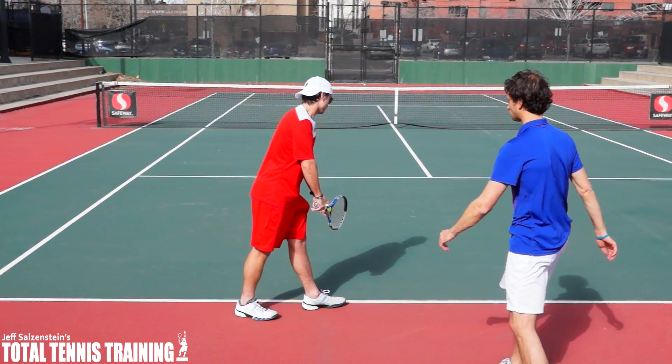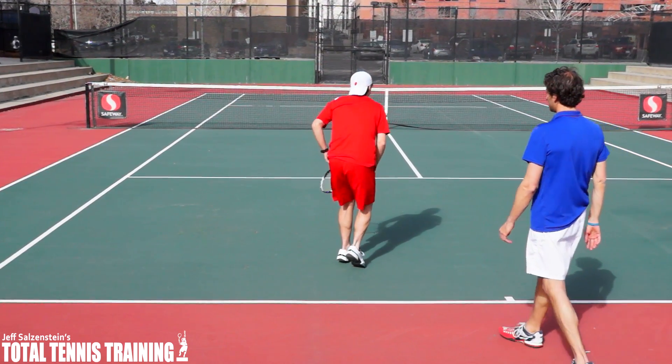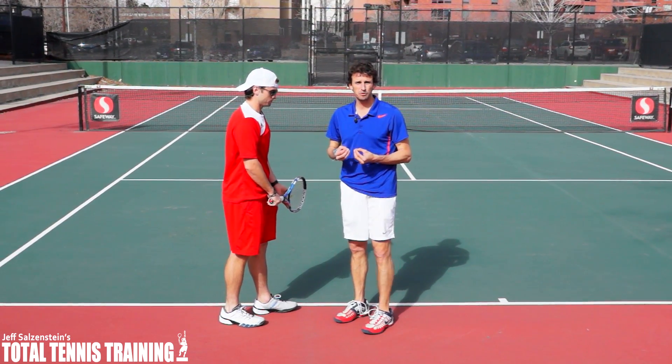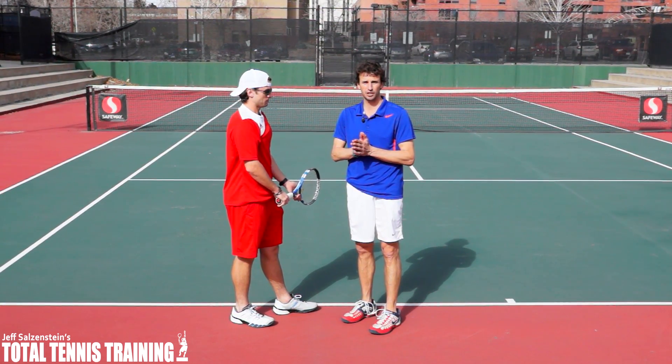Edward's going to go ahead and serve right now. You can see that when he makes that proper first move, it does allow him to get full shoulder turn into that proper trophy position.